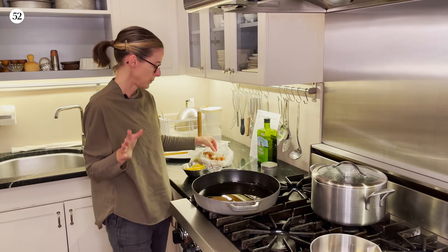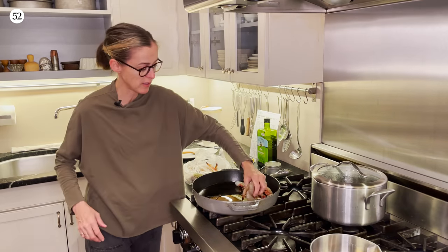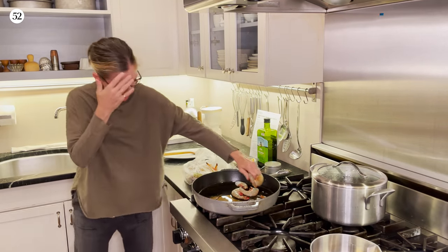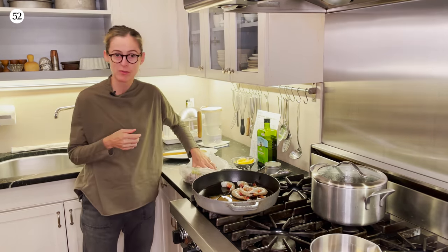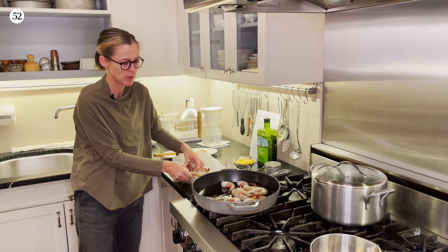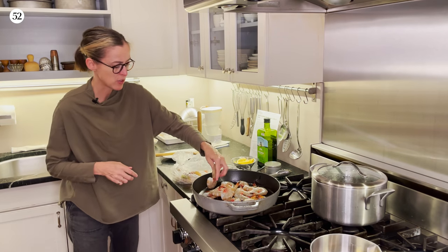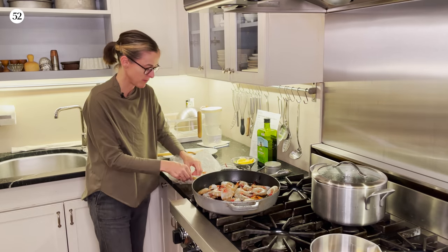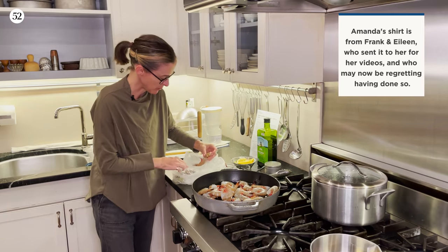We're going to let that heat for a little bit. The shrimp is cold — in an ideal world I would have let it warm up a little bit. The shrimp is a little wet, so it's spitting water at me. I'm sort of standing far away from it because I don't want to mess up my new shirt. Yes, I could wear an apron, but I don't do that, it turns out.